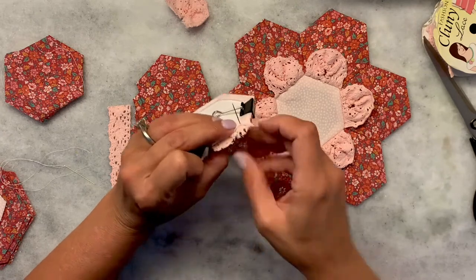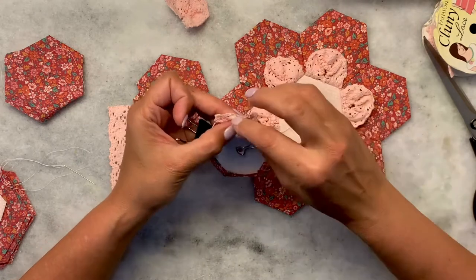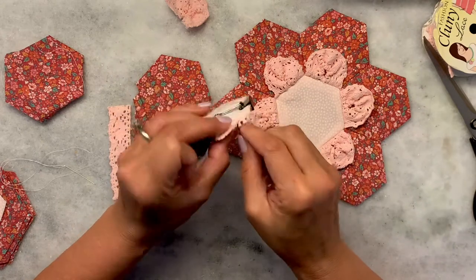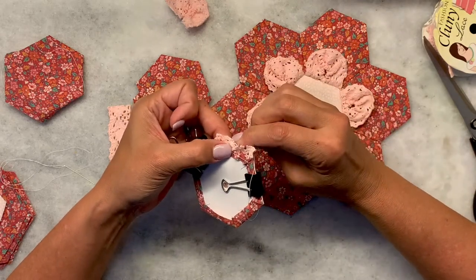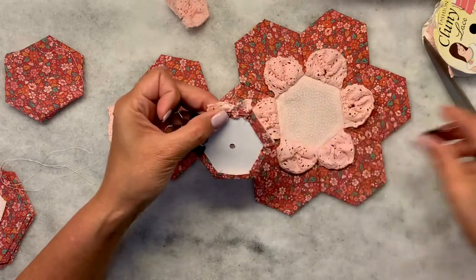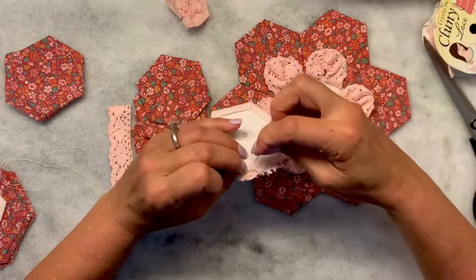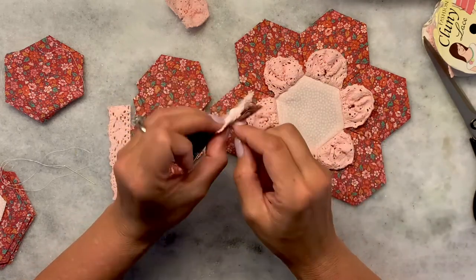I'm thinking this might be a cute framed flower to put in a picture frame and hang on the wall. Just go back and forth until you get to the end. Do the same process with all the pieces. It's a little thicker than what I'm used to sewing through, so make sure you're pulling it pretty snug because you want it to be a tight fit.